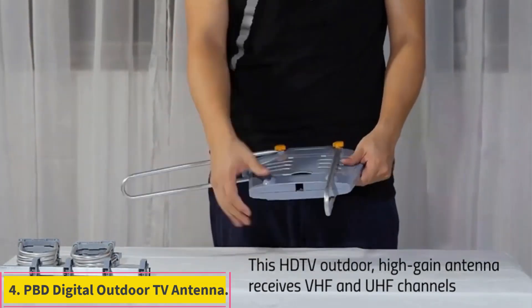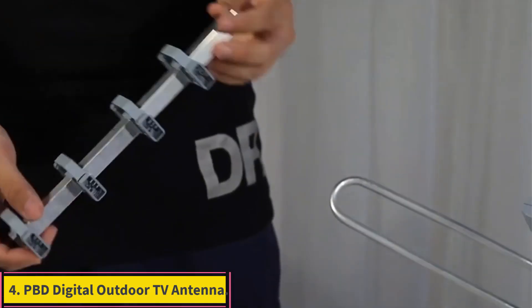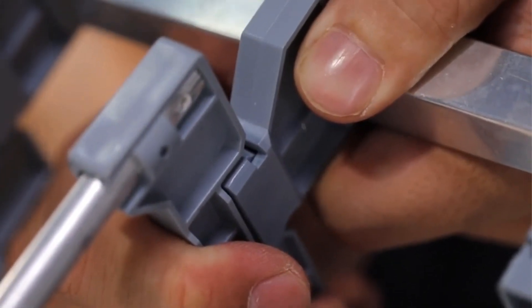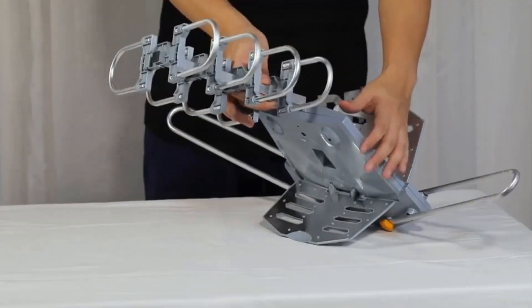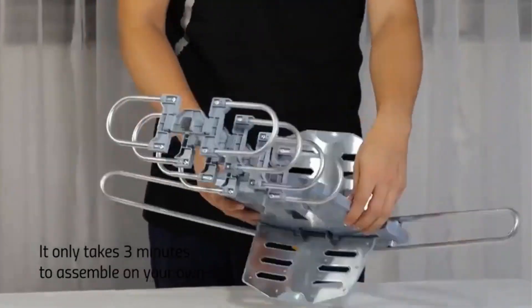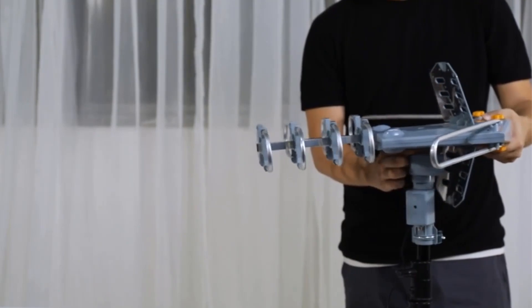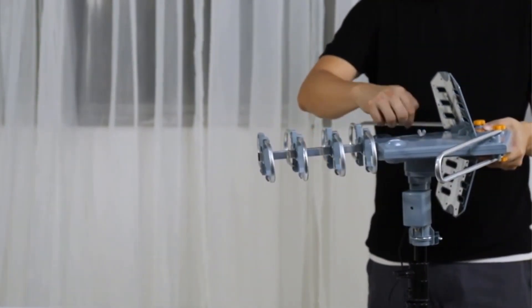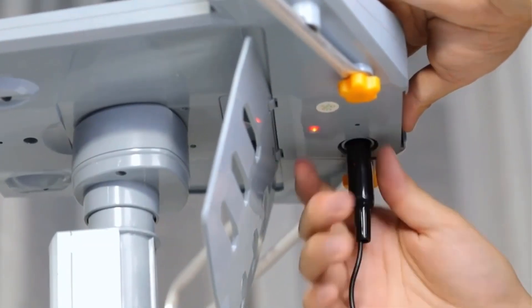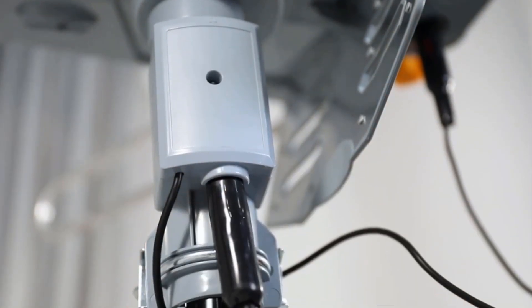Number 4: PBD Digital Outdoor TV Antenna. Note: complaints about remote control. PBD's digital outdoor TV antenna looks like a laser turret meant to shoot down Rebel X-Wings from the top of a Star Destroyer, with its directional array and 360-degree motorized rotation. It features a great long-range antenna and comes at a relatively low price for its power and flexibility. In contrast to other, more expensive motorized antennas, the PBD also features very easy snap-on assembly that minimizes the need for tools.